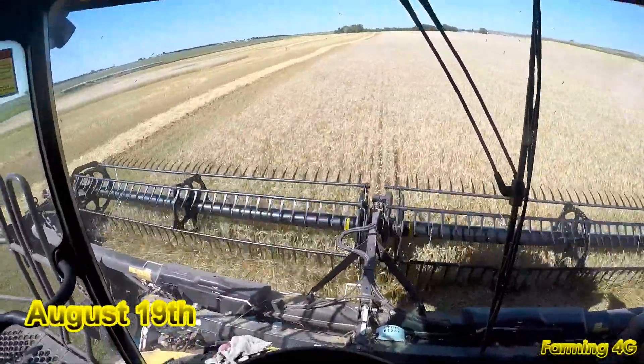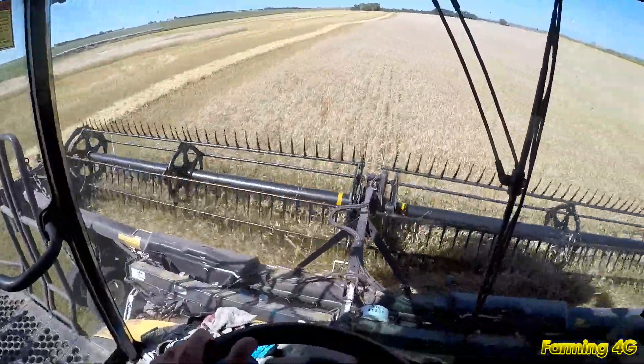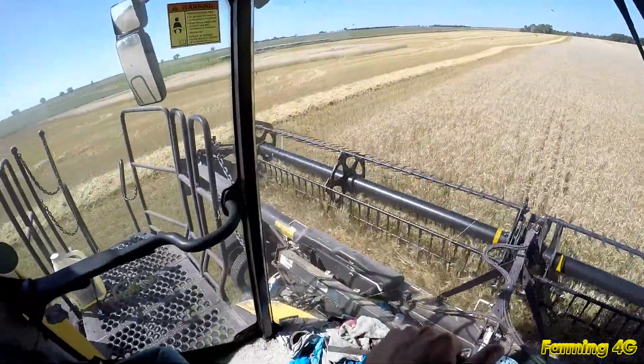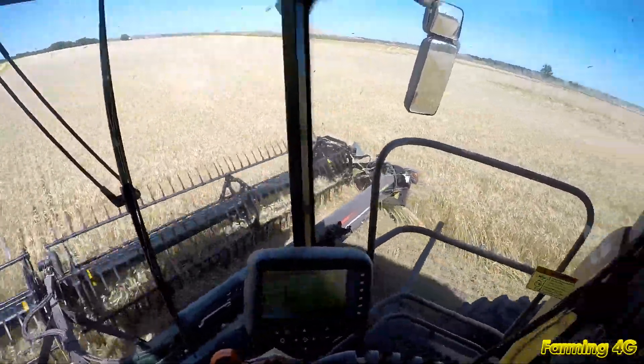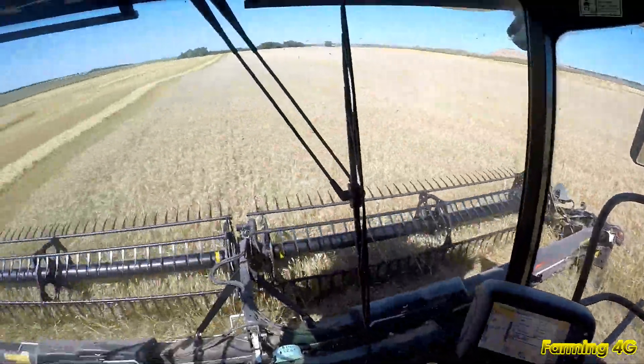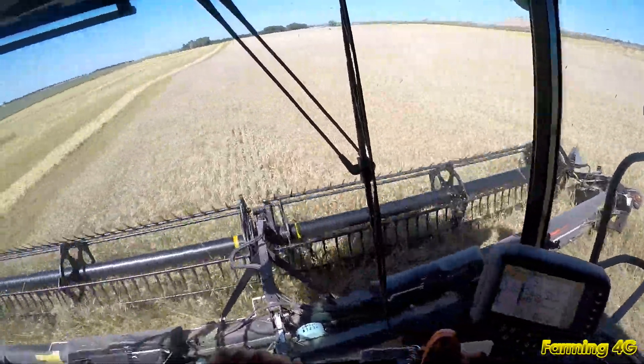Hey everybody, combining some of my Durham. As you can see I'm leaving some spots go — some of the low spots. I'll be leaving some that are just too green yet.